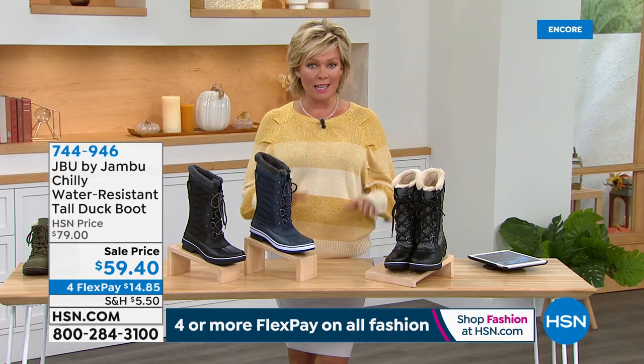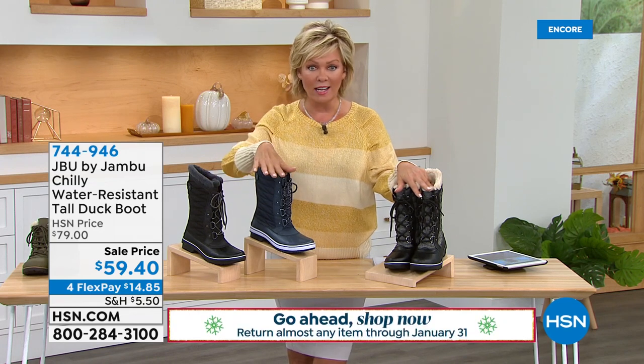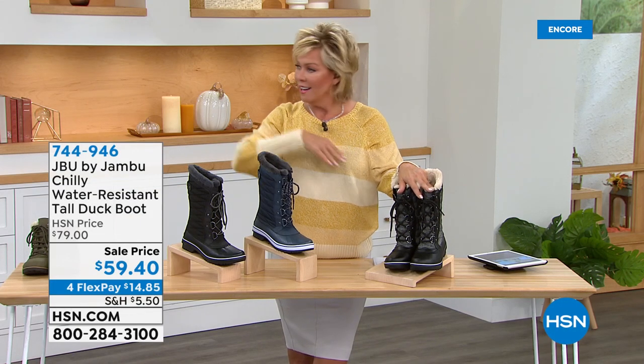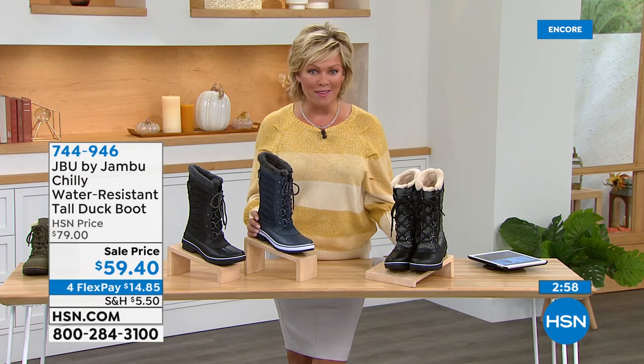Extended returns all the way through the end of January — keep that in mind. And one more reminder: if you already got the Today's Special and you're picking this one up, you are now qualified with your HSN card for that VIP savings event. Put that coupon code in — 187-327 — and take $20 right off the top. Get to $99, $20 back at you. Check out, come back later, get a couple more styles or anything else here at HSN today.